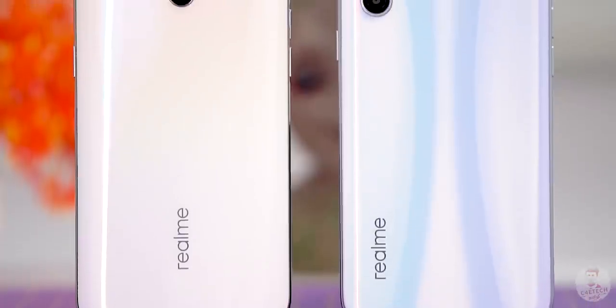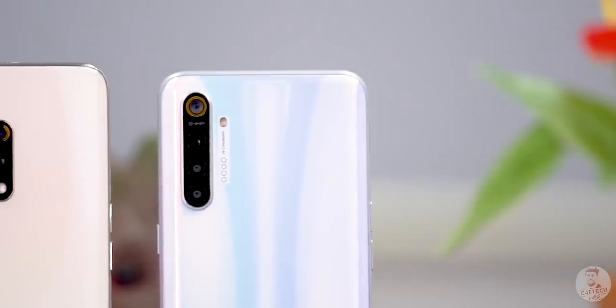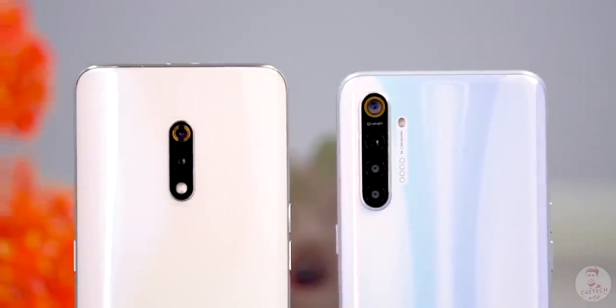After looking at a major change, there are different cameras. Of course, this model has a 64MP primary sensor. Where the Realme X had dual cameras, the Realme XT has a quad camera setup. On the left hand side you can compare it to the Realme 5 Pro.